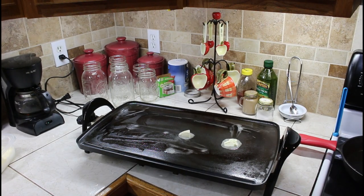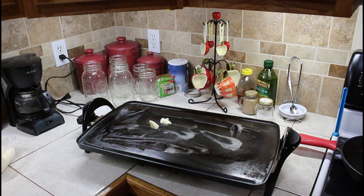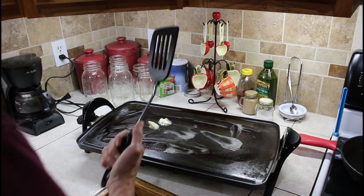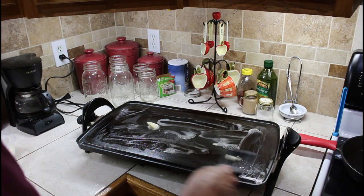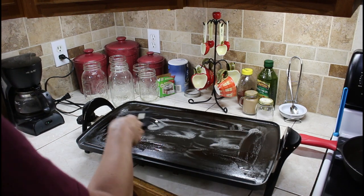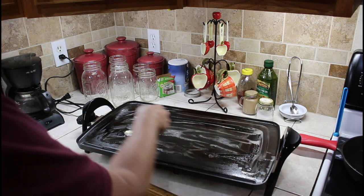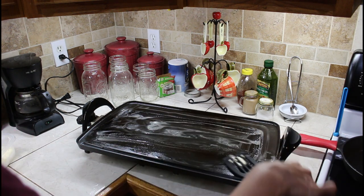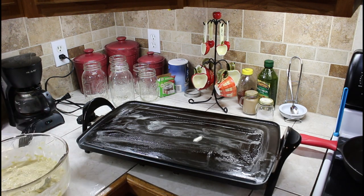We've got the griddle out, melting some butter and running it around on the top. We've got to have one of these silicone-type spatulas because you don't want to mess your griddle up. You want to cover it in butter because you want that buttery taste on your apple fritters. We'll give it a minute, let it get good and hot, and we're going to be ready to start with our fritters.